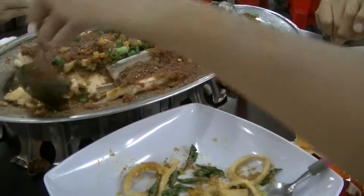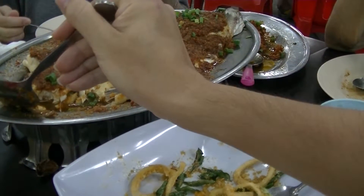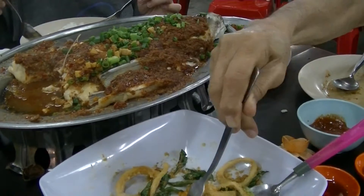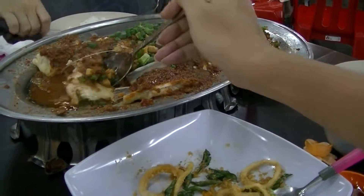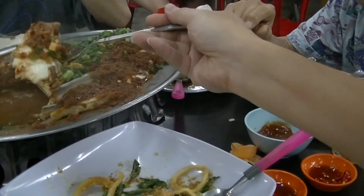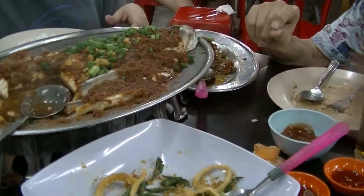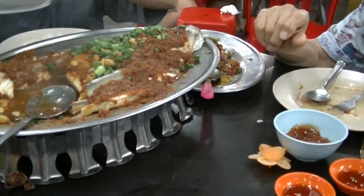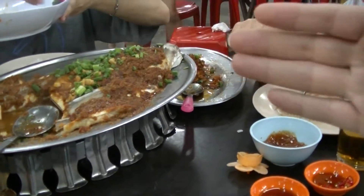The sandy taste — I think I should have ordered the ginger one. Ginger will hide the smell of the sand. Not bad, not bad. The sambal is very nice indeed.